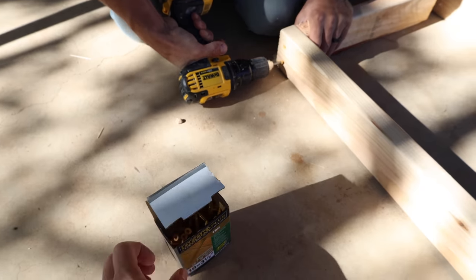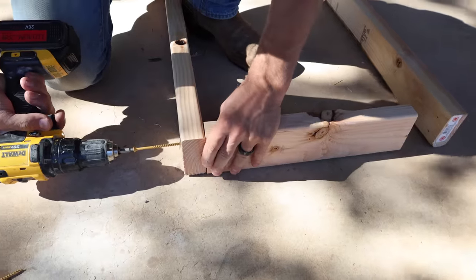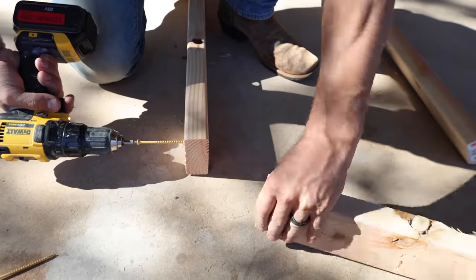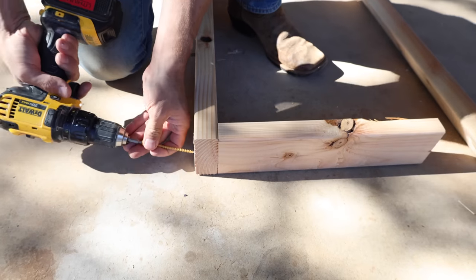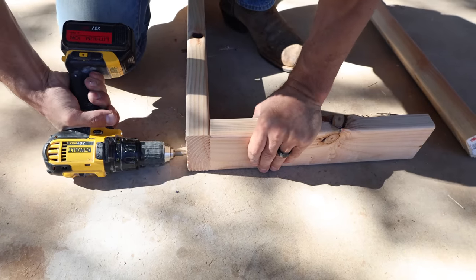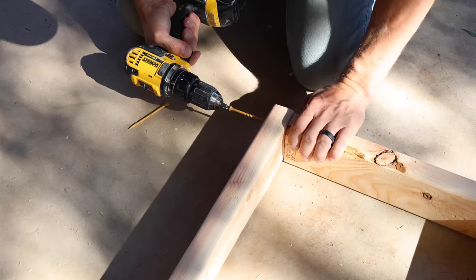He's building this planter box four two by fours high, building each frame and making four of them, then attaching all four frames together with smaller pieces of wood in the corners. The total size of this planter box was about four feet long and 18 inches wide.